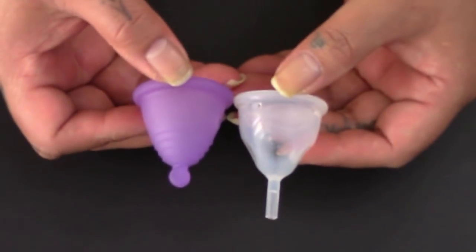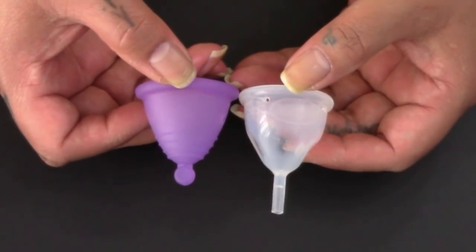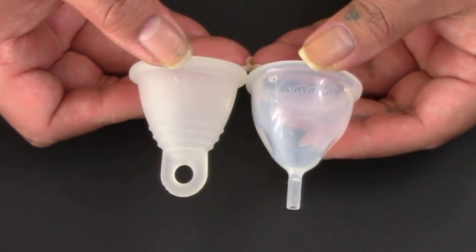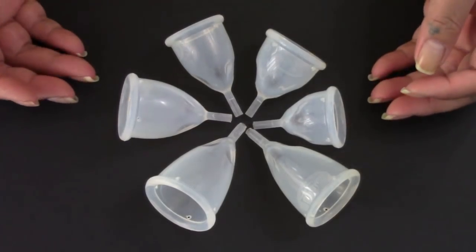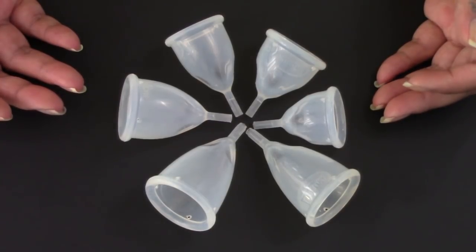The shortest Luma cup low cervix is about the same size as the Maluna Shorty, also in a size small. The Luma low cervix in the larger size is about the same size as the medium Maluna Shorty. If you're looking for a silicone version of the small or medium Maluna Shorty, these might be a great option. The silicone on the Luma cups reminds me of the Yuyuki cup, and a couple of them actually feel almost as firm as the Yuyuki Classic or the Yuyuki Soft.